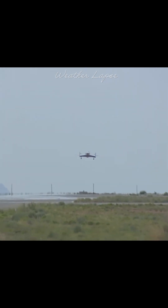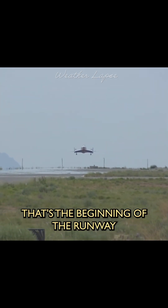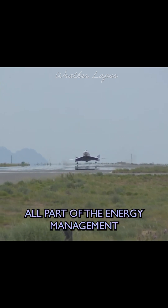500 feet. Over the threshold — that's the beginning of the runway. And you'll see the pilots hold the nose up. That's a flare maneuver, all part of the energy management.